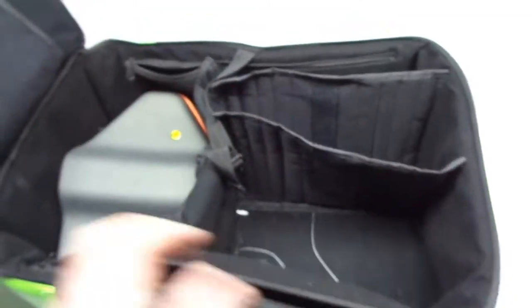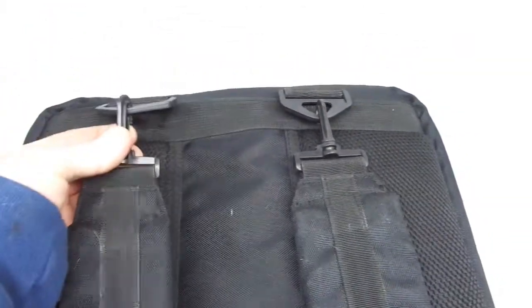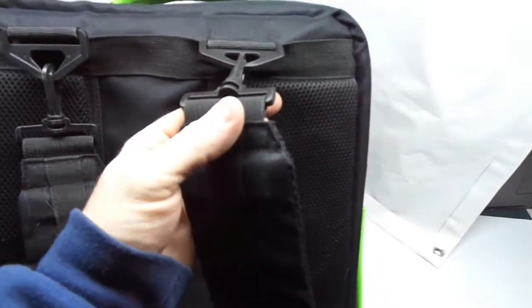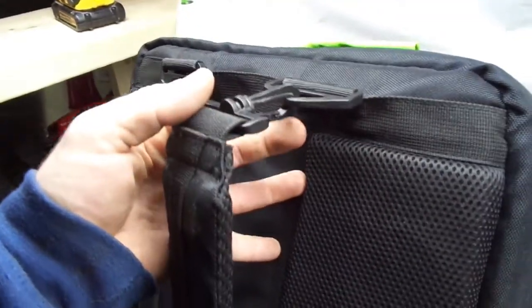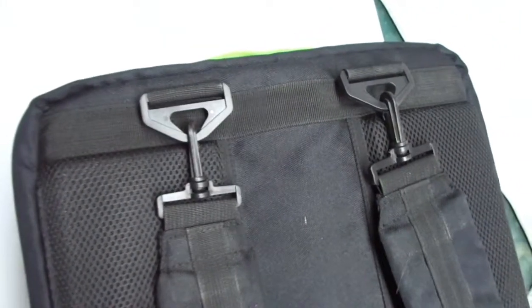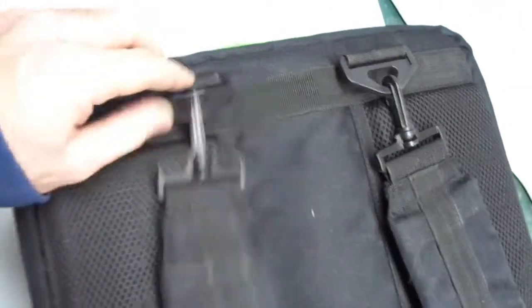One more thing I really didn't like about this bag — look at the straps. This is where they attach at the top; they're removable, but that's where your shoulder sits — right on those plastic buckles. You know how comfortable that gets after 5 minutes? I challenge somebody from Horizon Hobbies to wear this thing for 20 minutes, full of drone gear, and walk through a field or a forest to get to where they're flying.